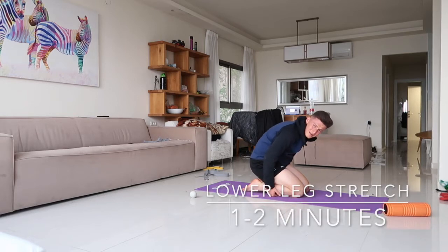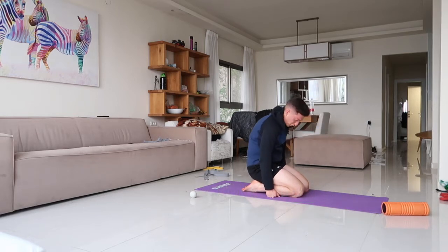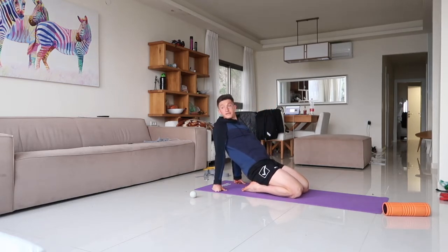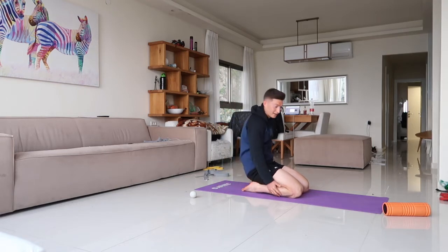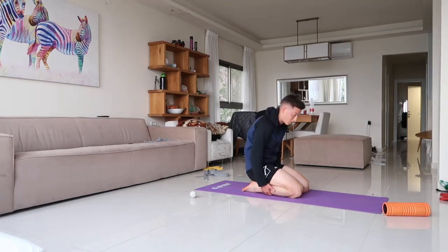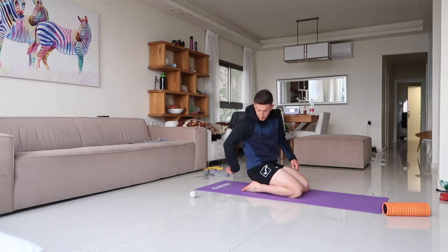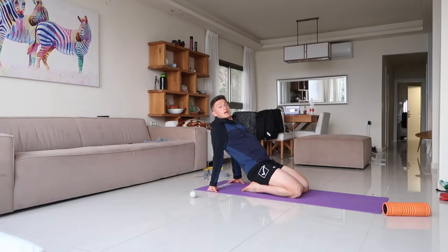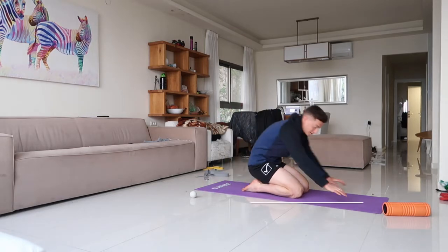We released some tension with the foam rolling and relieved the nervous system a little bit — now we're gonna stretch. The first stretch is a front leg stretch: it stretches what we just rolled, the anterior tibialis and peroneal, and opens up the front of your leg. Put your foot down with your toes down and just lean back — hold for a couple of breaths.